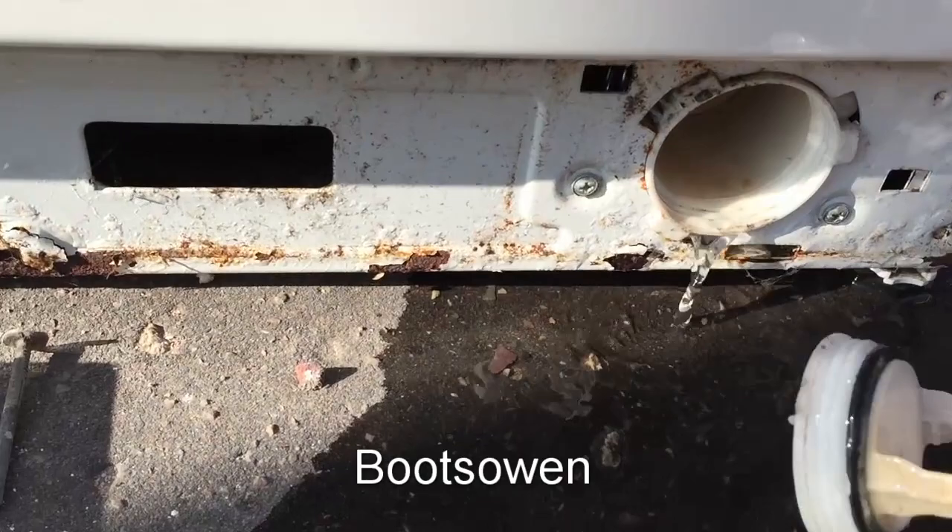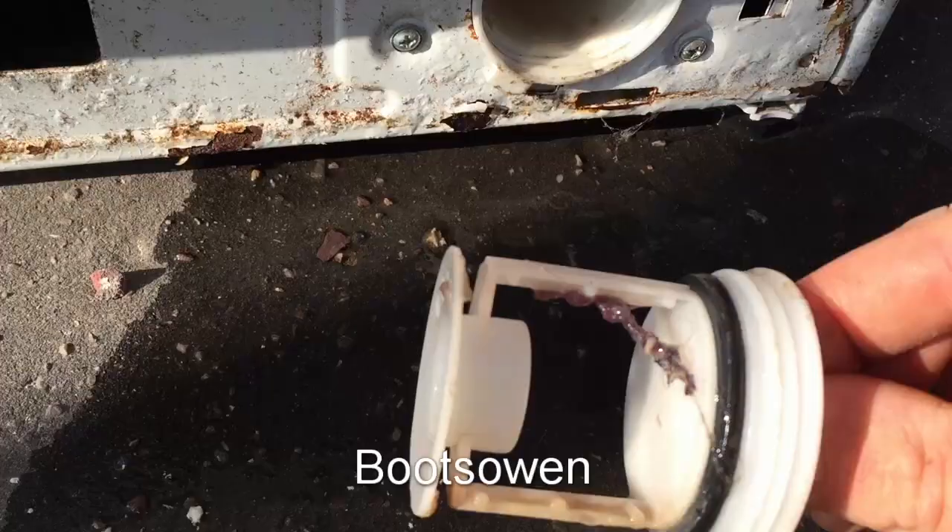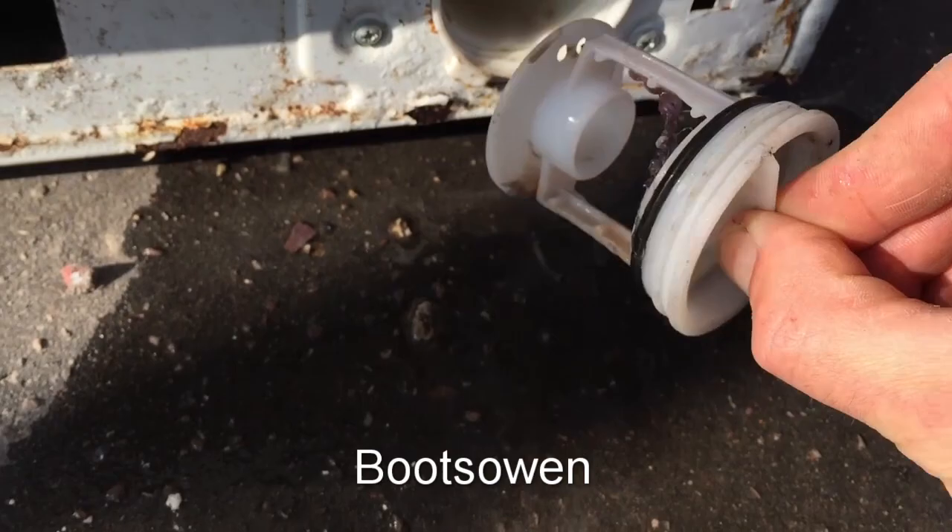There's just a little bit of fluff in this one. You can look in there and see the impeller blades maybe. That's pretty clean really — that wouldn't stop it working.